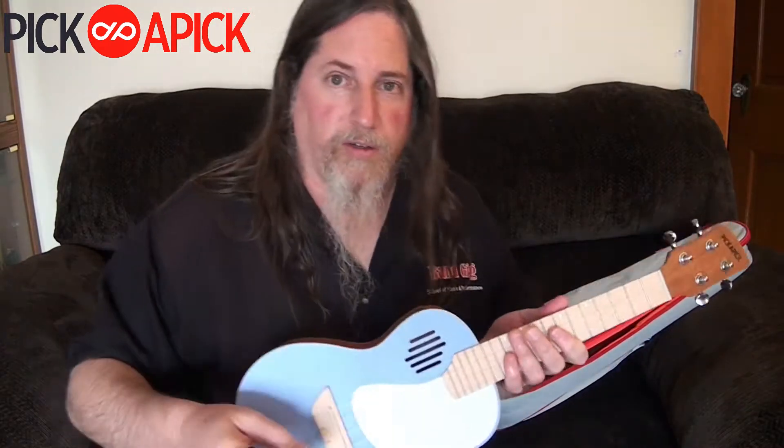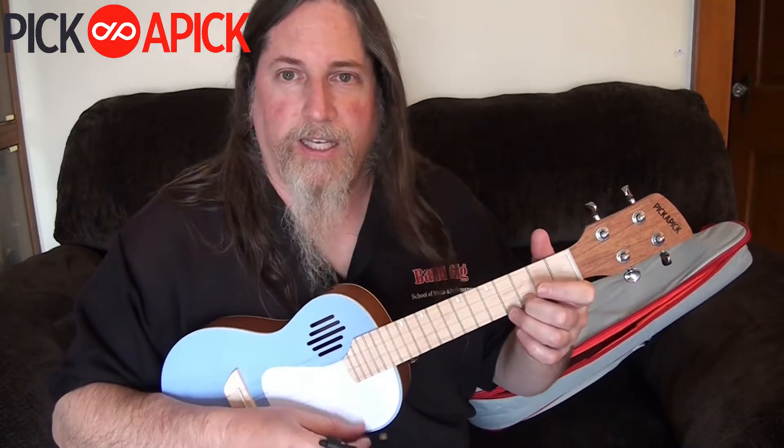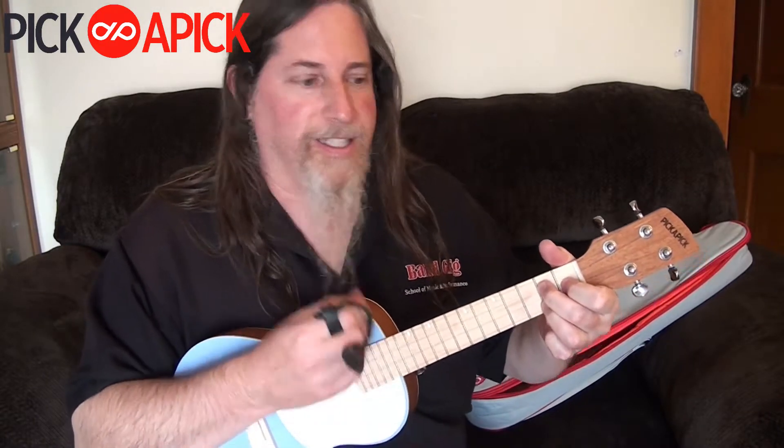But the real jewel of all of this — all that stuff you get — is this ukulele. I really like it. It's great.